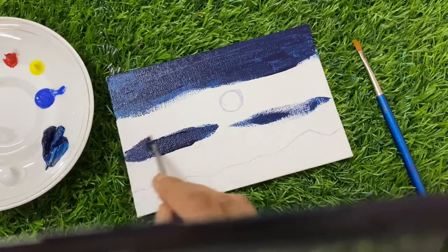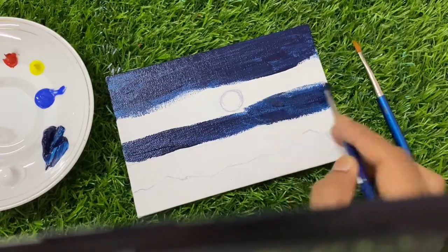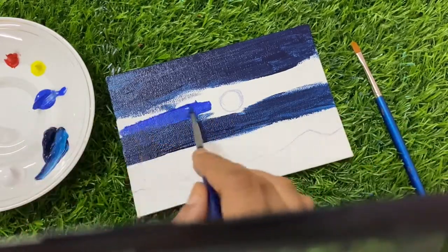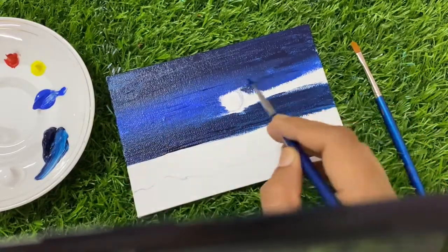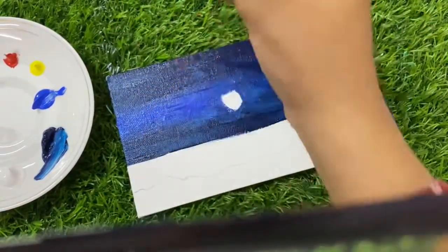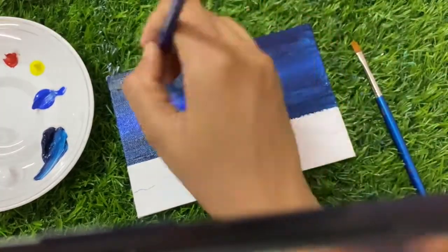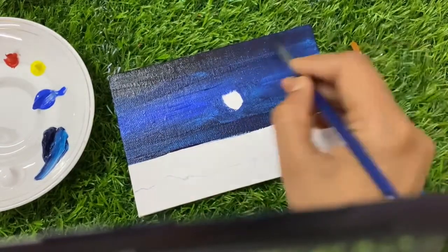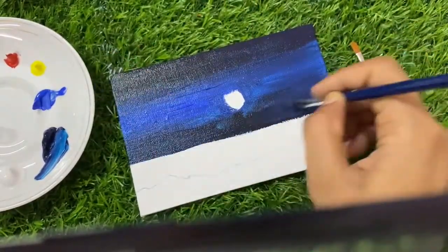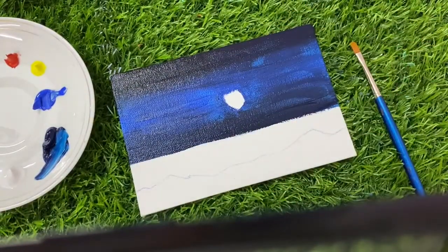Now I am taking Cobalt Blue color, and here I am taking a small dot of black color to mix into the upper area. Do a flat coat — there will be some patches, so no need to worry.